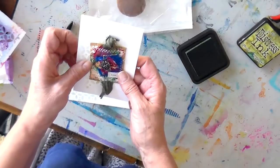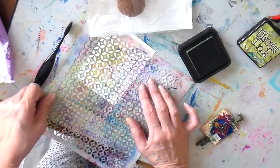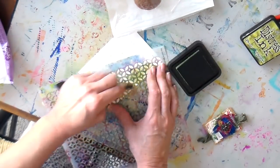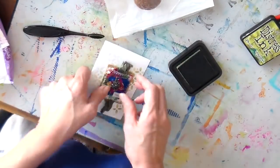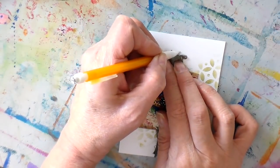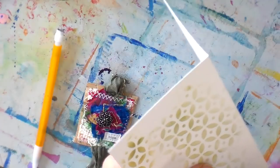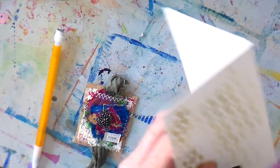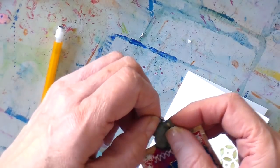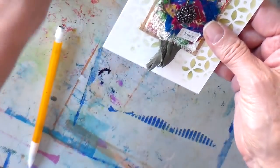I'm placing the pendant on there just to see how it looks, and I decided I want some of that ink to be a little bit darker, so I'm adding a little more to the upper right-hand corner. Now I want to add just a couple of holes to the top to put my pin in. I'm adding marks where I want those holes to be punched, then punching the holes with a regular punch. You want your safety pin to be upside down, so I'm changing that and then sticking the safety pin through these holes and clipping it.